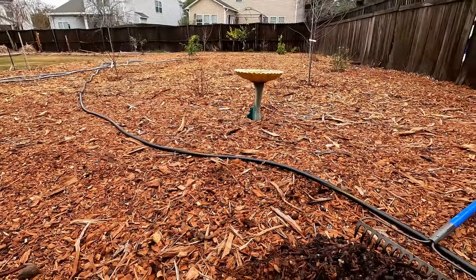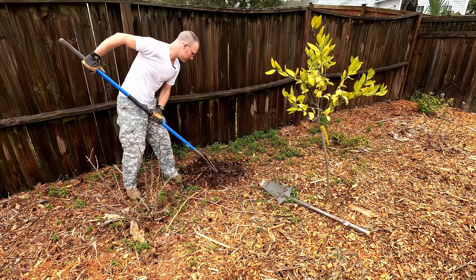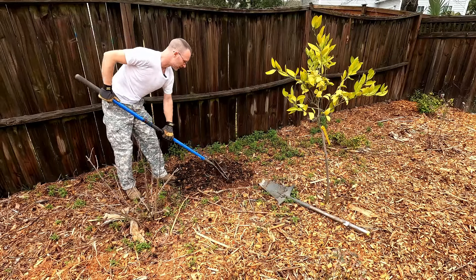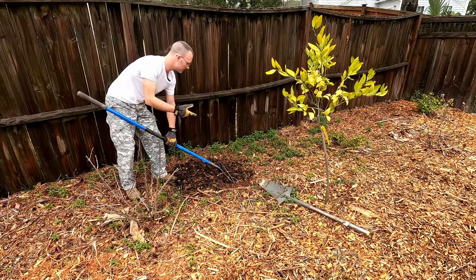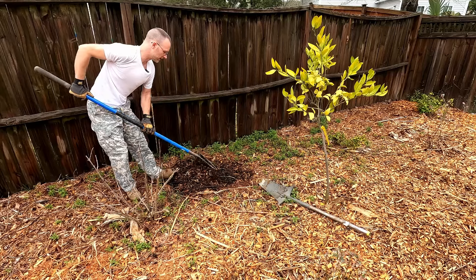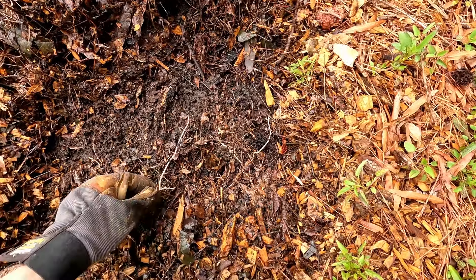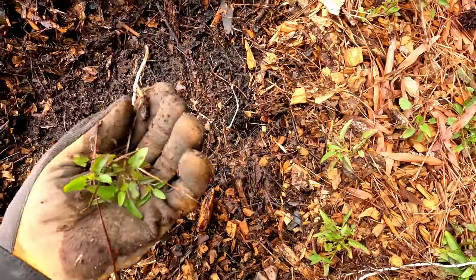Now let's check over on the other side where we've had wood chips down for about a year now. This area has a bit of weeds poking through the wood chips. It got a little top-up not too long ago with some wood chips just to help cover it up, but it got a little thin and it's only got maybe two inches left over here. These are all really well broken down. The very first thing I notice is all the extra life - we've got lots of roots grown in here from the various weeds.